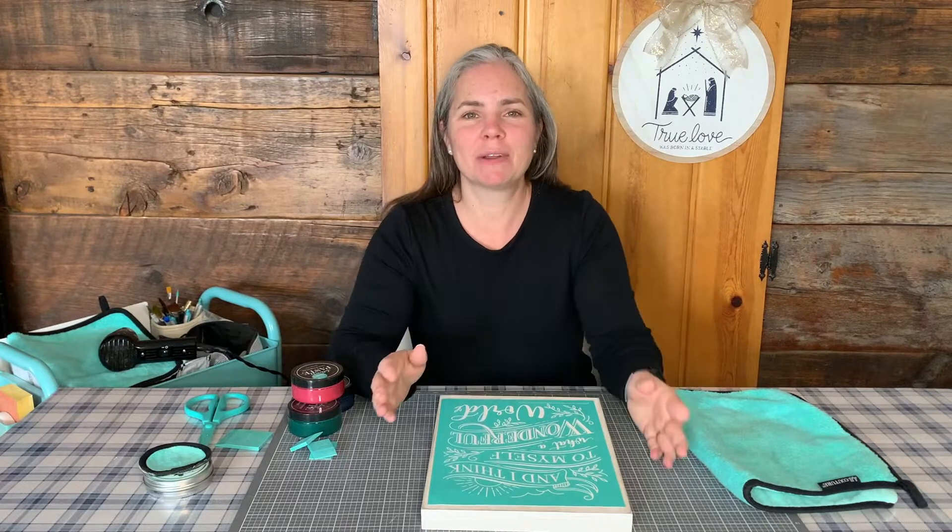Hey friends, it's Laura. Welcome back to Chalk with Laura and we are doing our December club couture transfer today. Happy December, I can hardly believe it. Time is flying. The holidays are right around the corner. I hope you guys had a great Thanksgiving last week. Missed seeing you all last Thursday, but I hope you had a nice one with your friends or family or whatever you ended up doing.